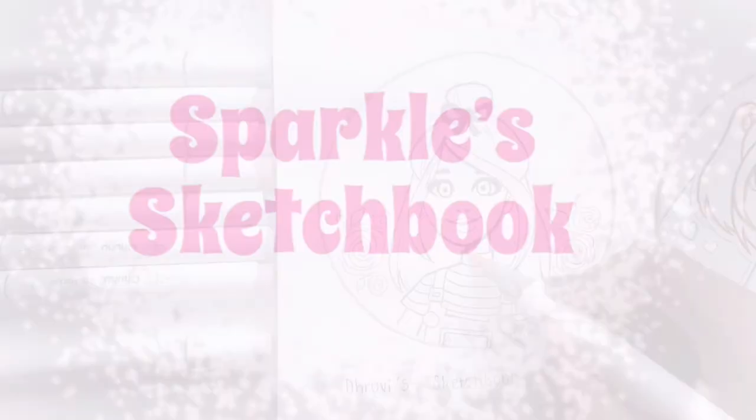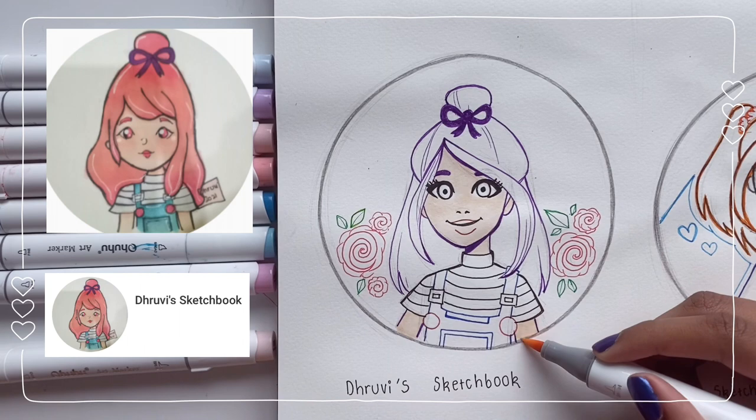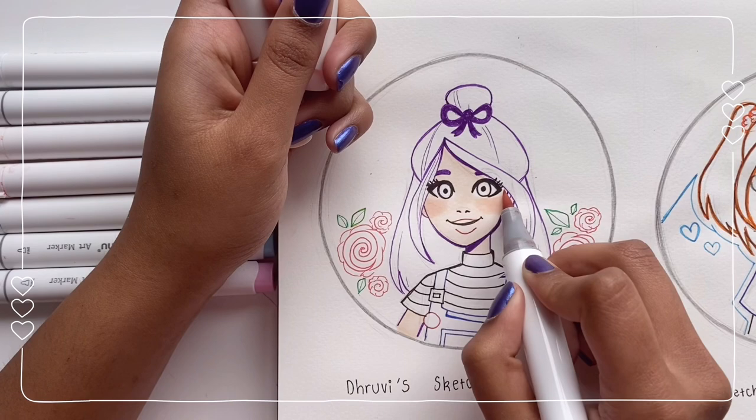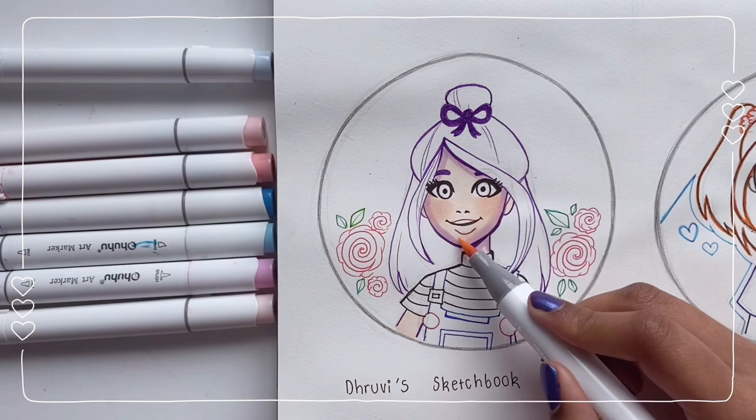Hey guys, it's Sparkle here! Welcome back to my channel. After a long time, I'm back with another video. Today I'm going to be redrawing your profile pictures in my style. The first one we have is from Dhruvi's Sketchbook. Before I talk about the drawing, I just want to start with a big thank you because we just hit 200 subscribers, which is such a big milestone for me, and it would not have been possible without you guys. Thank you so so much for all your support.